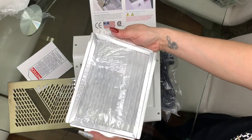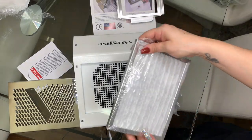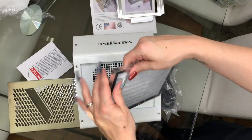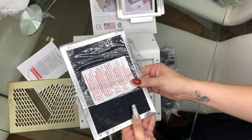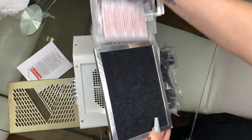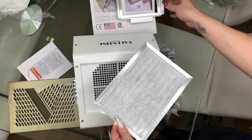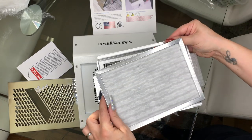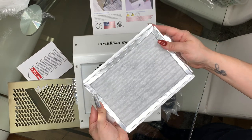I need to pop the filter out, so I'm going to press the back here and out pops the filter. Remove the plastic packaging — I should do it like QVC! Then I've got to make sure I put it back in the right way, which I presume is this way.